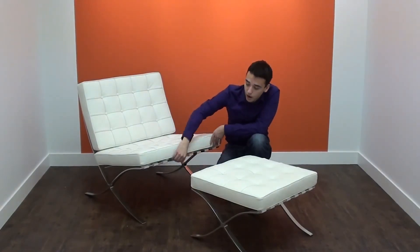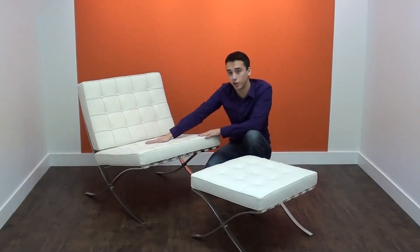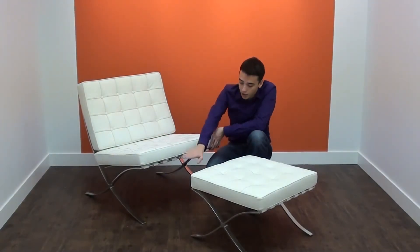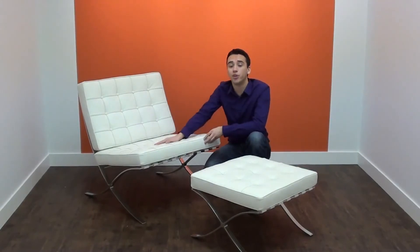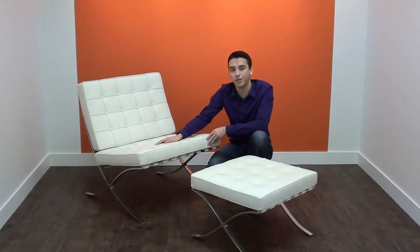The straps used are made out of heavy duty leather, which is meant to complement the color of the cushions. The base is made out of premium 304 grade steel, making sure that they're durable, chip resistant, and add a nice shine.